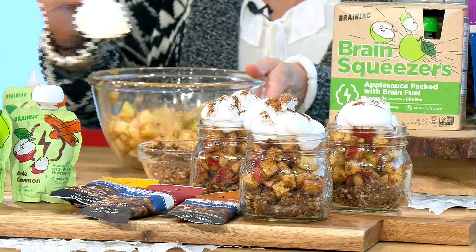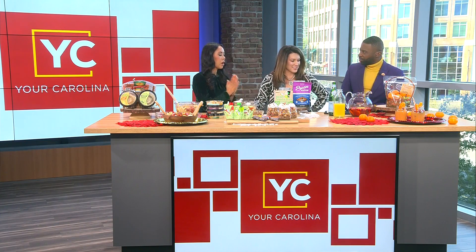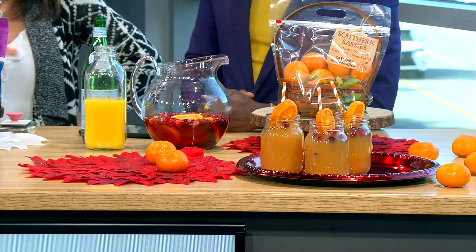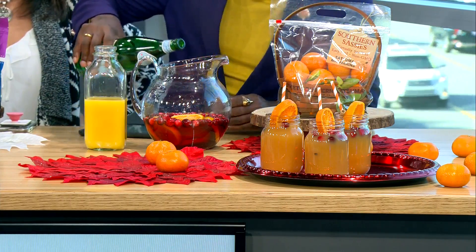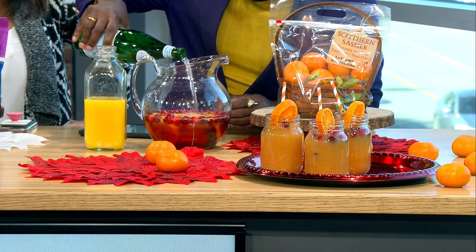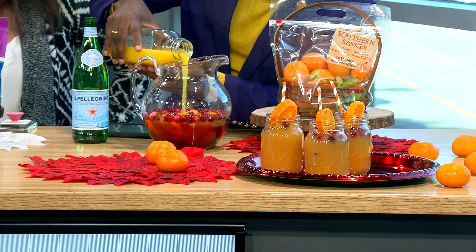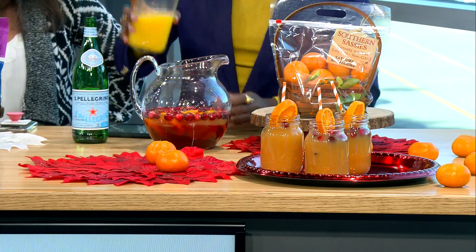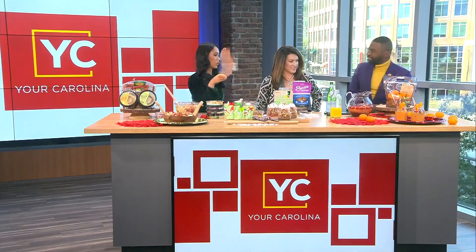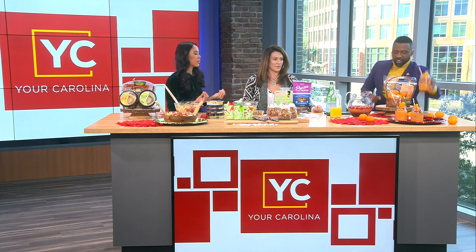This is a sparkling citrus holiday punch, great for Thanksgiving or Christmas and really easy to make. You're going to do equal parts cranberry juice, sparkling water, and juiced satsuma mandarin. I love these satsumas — they're only available for a few months each winter because they're harvested fresh and rarely stored. These are the Sassy Satsumas, available at Ingles and Harris Teeter, farmed in North Florida and South Georgia. You get a great dose of vitamin C, important for your immune system.